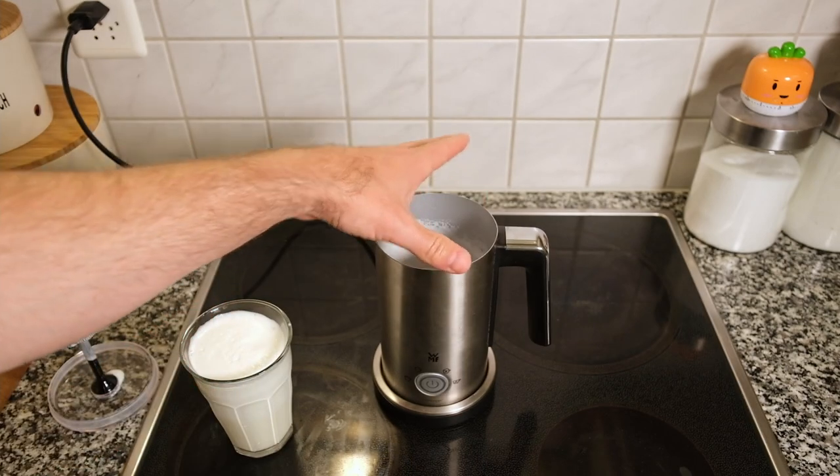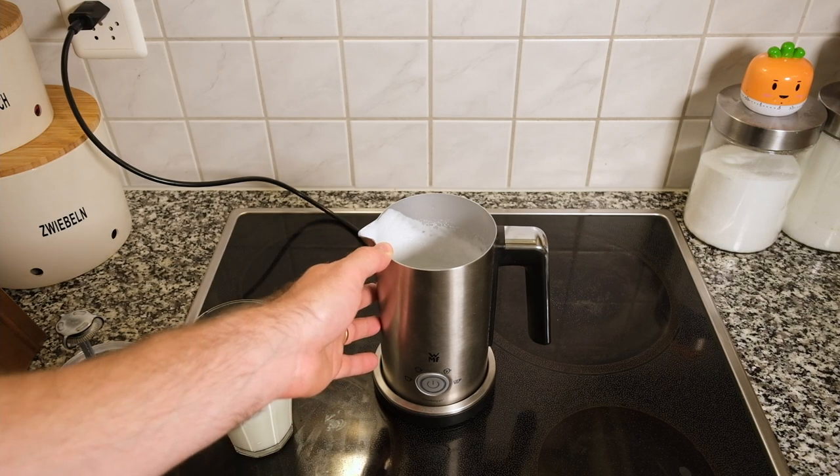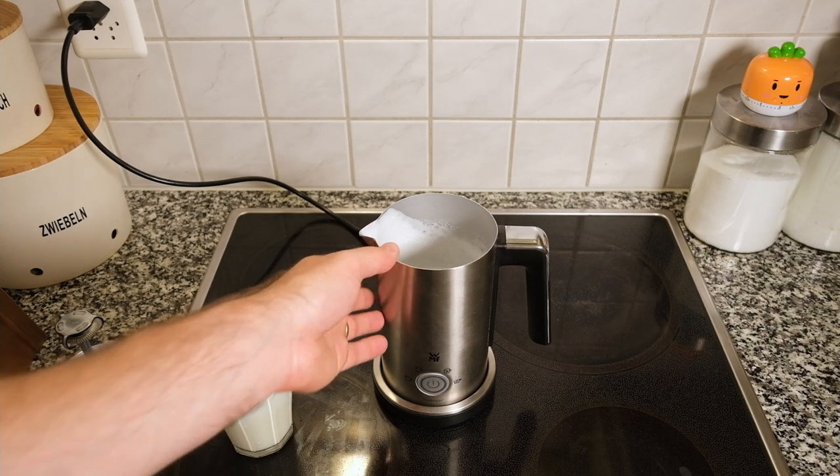The last setting is warm milk. If you'd like to use this for warm milk, it does that as well. I think just doing it in the microwave is probably the easiest, but if you would like to use this to heat up milk, it does it in about two to three minutes.